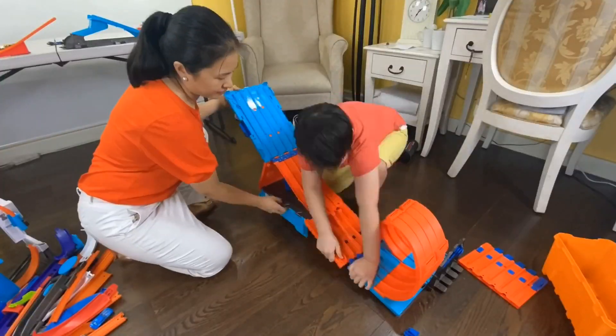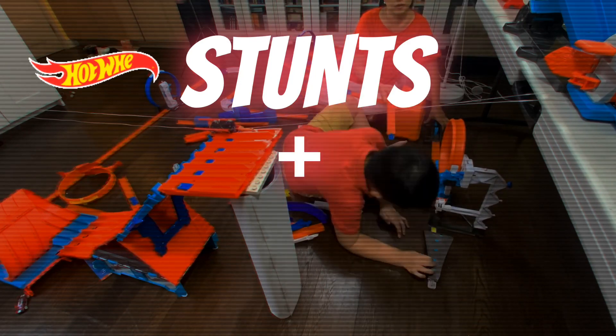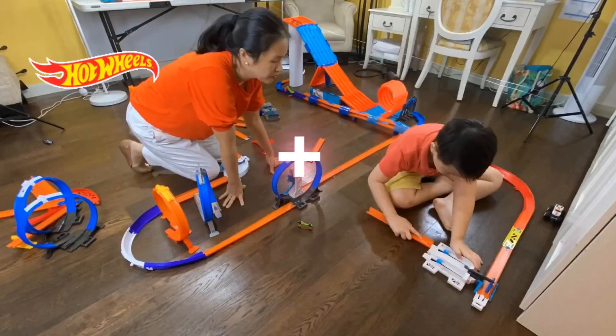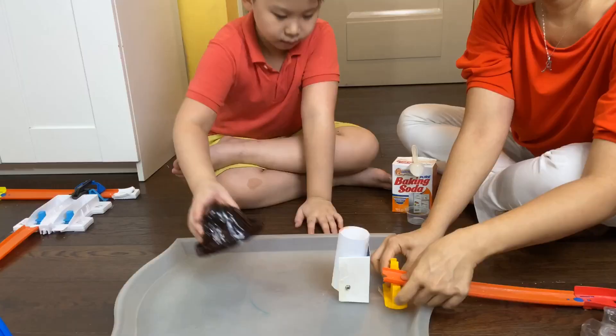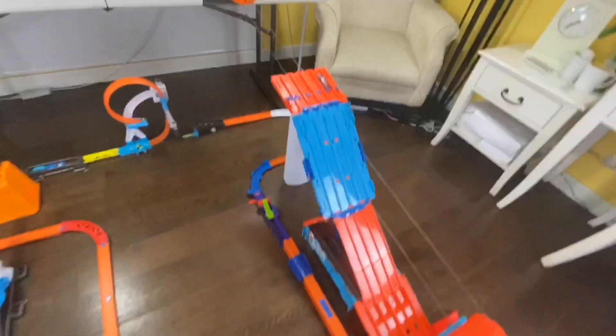Hi guys, check out this Hot Wheels track my mom and I made. We combined awesome stunts with some of our favorite science experiments. Kids Toy Box!